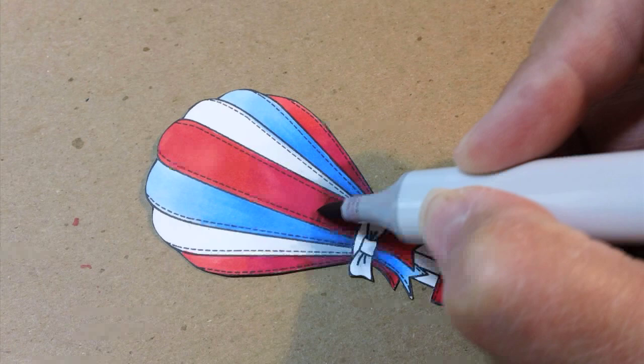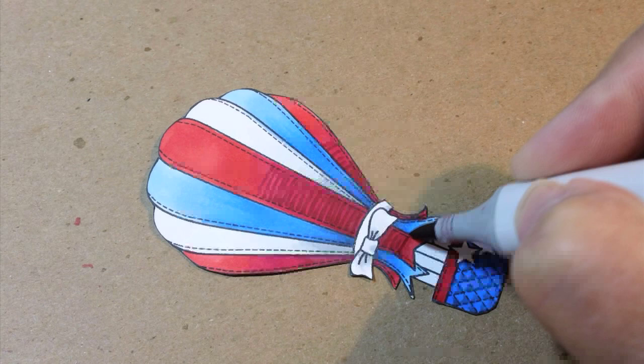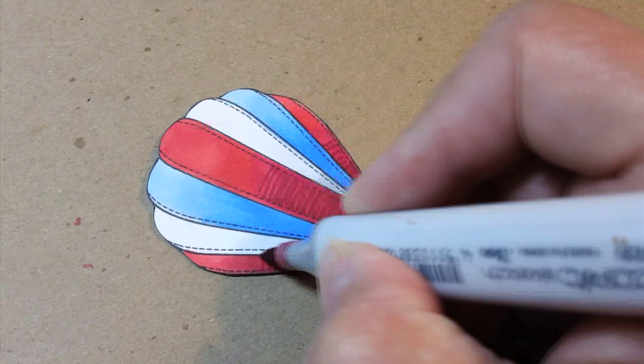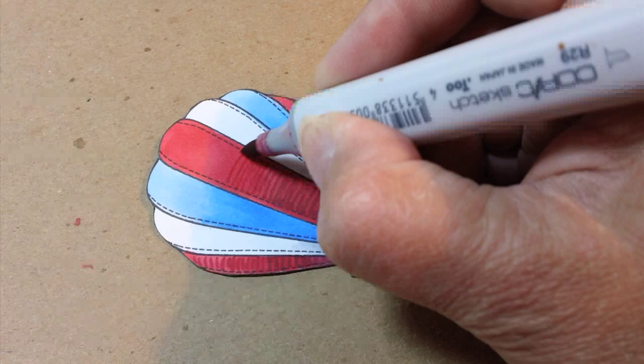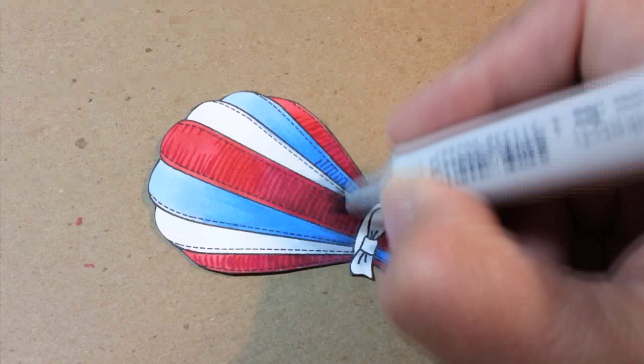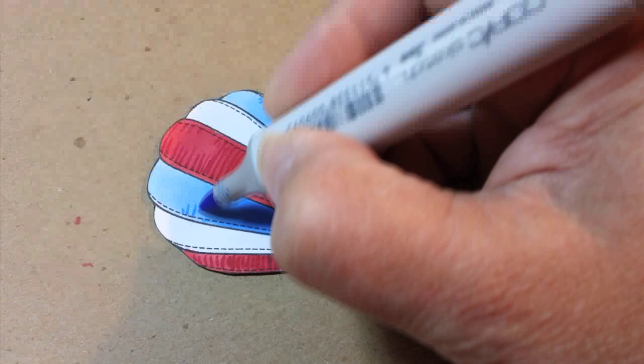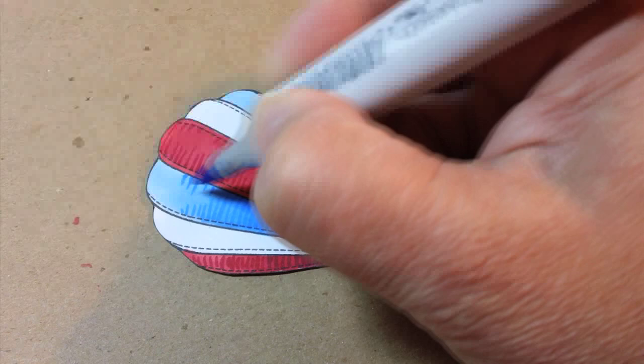Now to add the grosgrain texture I'm just adding little stripes across using my darkest red marker. I'm not going all the way up because that would add way too much darkness to the top, so I'm taking my medium color to do the rest of the stripes the rest of the way up. These are the same ink colors I used when coloring the actual ribbon itself. As I get to the top I'm letting the lines be broken up — they don't have to be solid lines throughout the entire ribbon; you just want to give the overall impression that it has ribbing on it like grosgrain ribbon does.